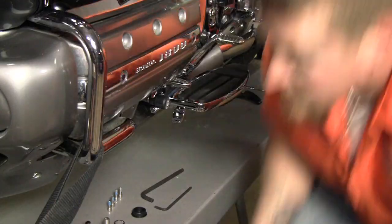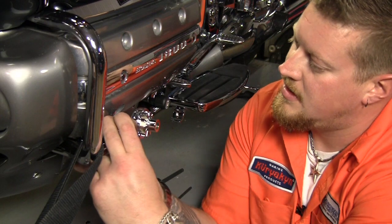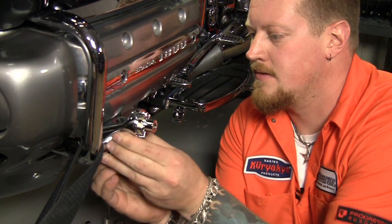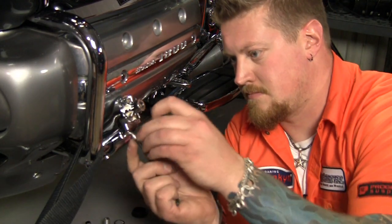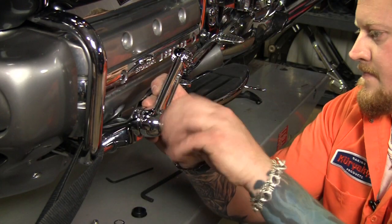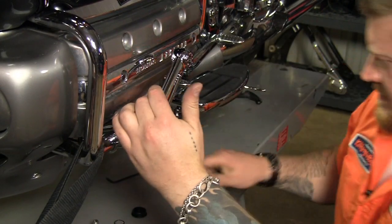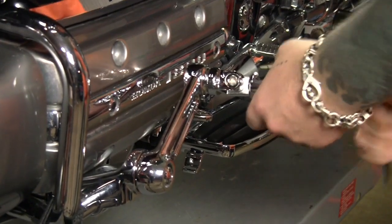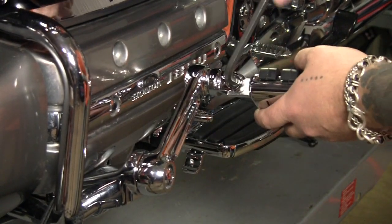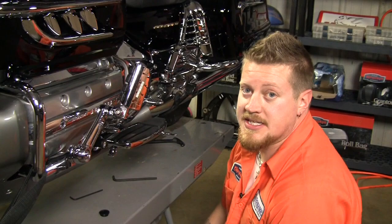Now let's move on to some highway pegs. The first thing we're gonna install here are these brackets that clamp right around your factory crash guard. We can mount the arms and the pegs onto those. All right, now we just got to do the same thing on the other side and that'll wrap this up.